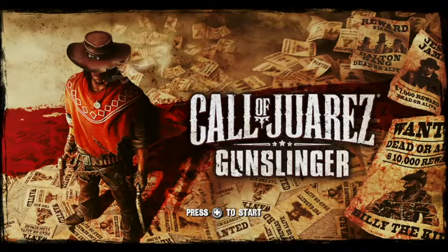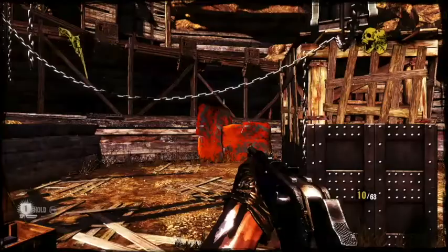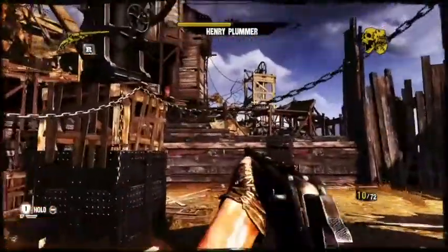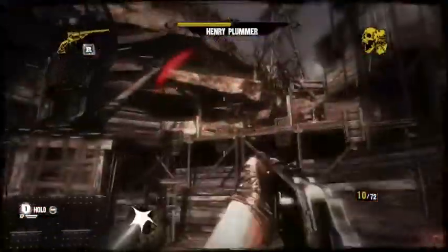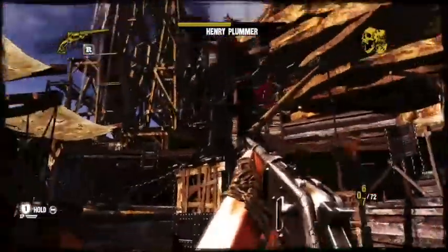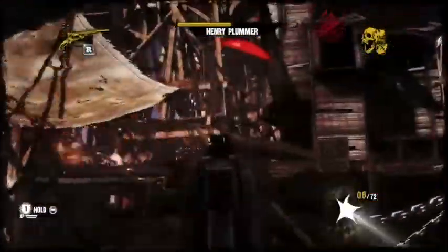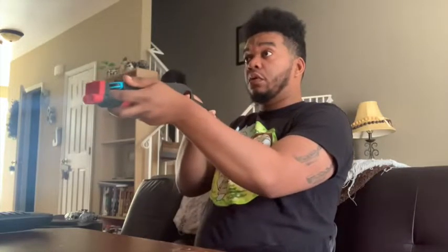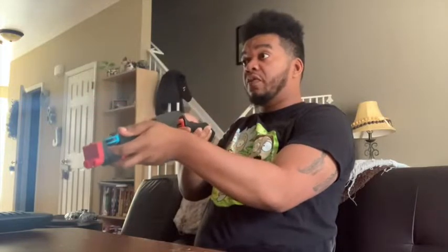The next game I used this rifle with was Call of Varez Gunslinger, one of my favorite arcade shooting games. Just like Big Buck, you still had to toggle the Joy-Con in order to aim, but having the realistic gun grip still made the game more fun to play.